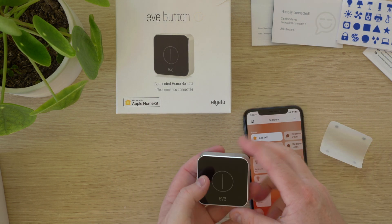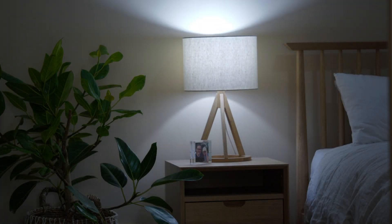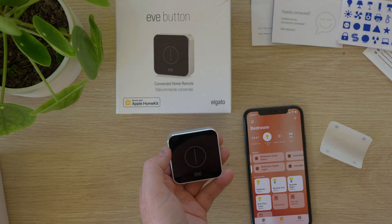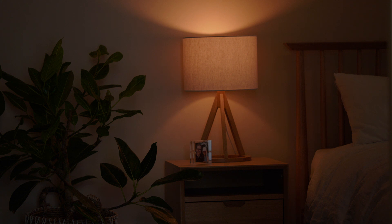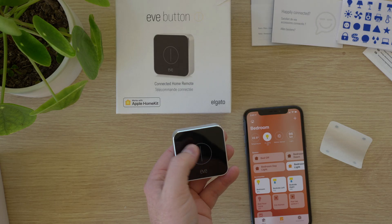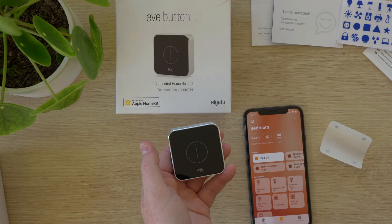So here you can see I have bedroom off. I'll double press the button and you can see bedroom daylight comes on. Then if I press and hold for a long press it activates the bedroom nightlight scene. And then if I single press the button you can see it goes to the bed off scene. And that's the basic programming for the Eve button.